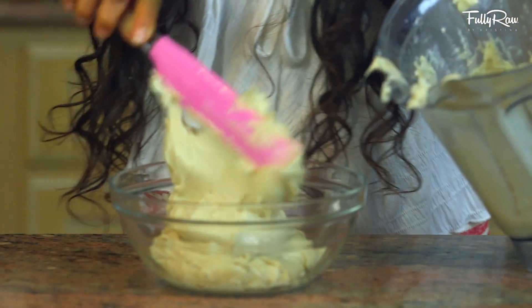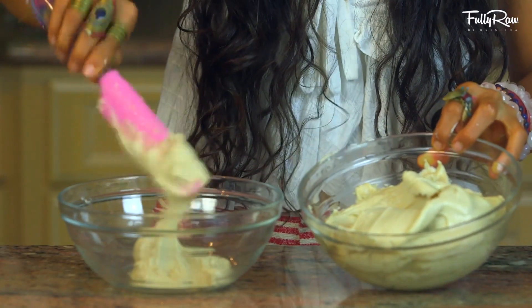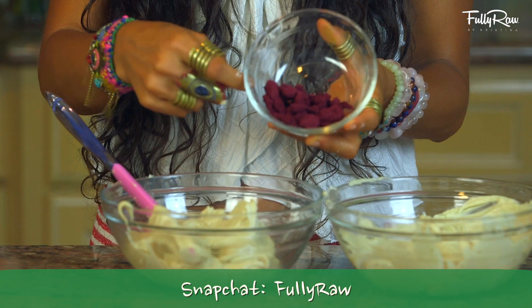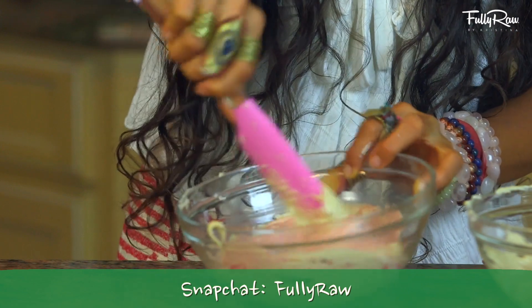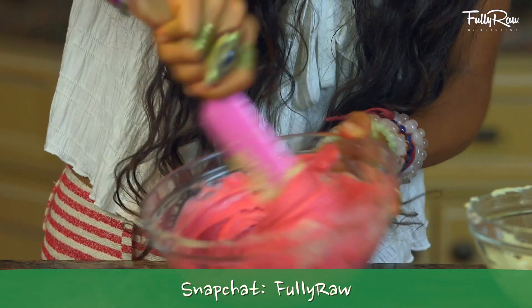Grab a spatula and put it into a bowl. Go ahead and separate this white cashew icing into two separate bowls. One of the bowls we're gonna keep white, and in the other bowl you're gonna take a raw strawberry powder and mix it in. If you don't have strawberry powder, you can always use beet powder. This is gonna turn it bright strawberry red.